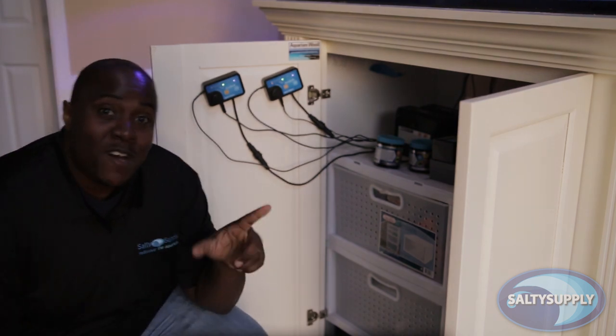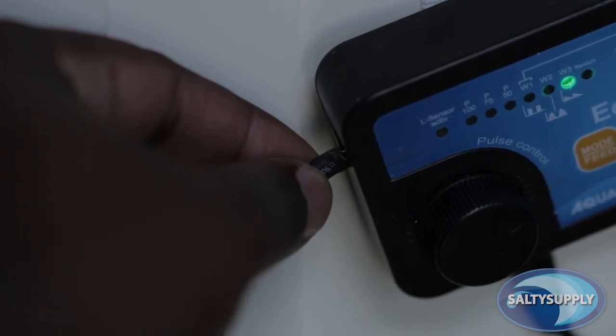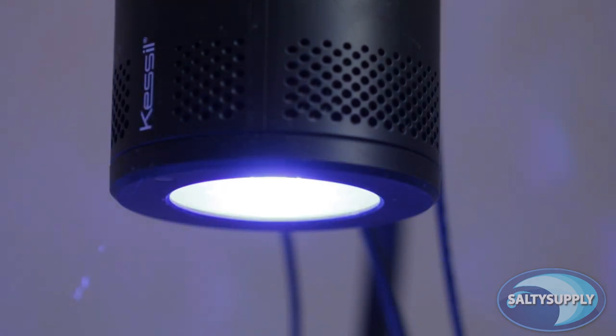One of my favorite features of this pump is the light sensor. You run this cord to the back of your tank, so when your lights cut off at night, the pumps will reduce their flow to 50% and go into night mode. Once your lights come back on the next day, the pumps will return to their original settings.